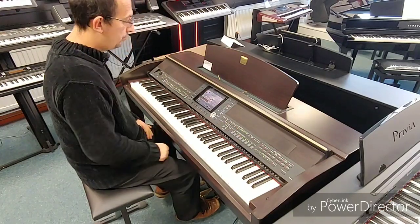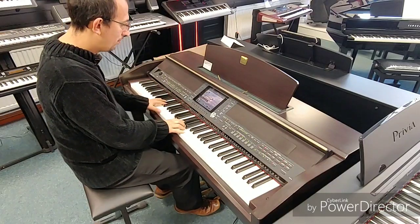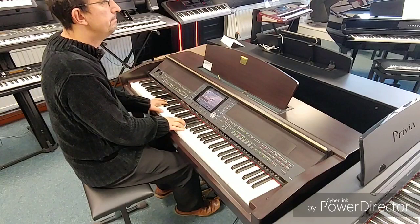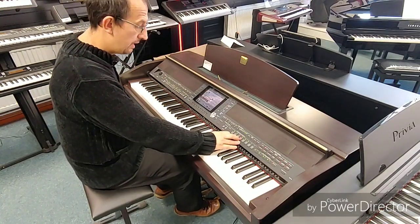Got loads of extra sounds in here as well. This is the electric piano. Really rich sound.